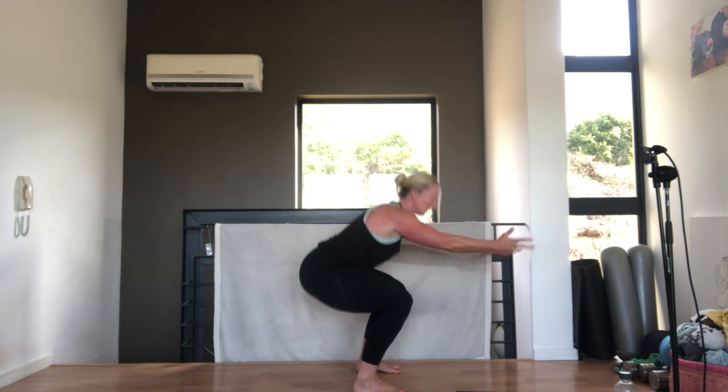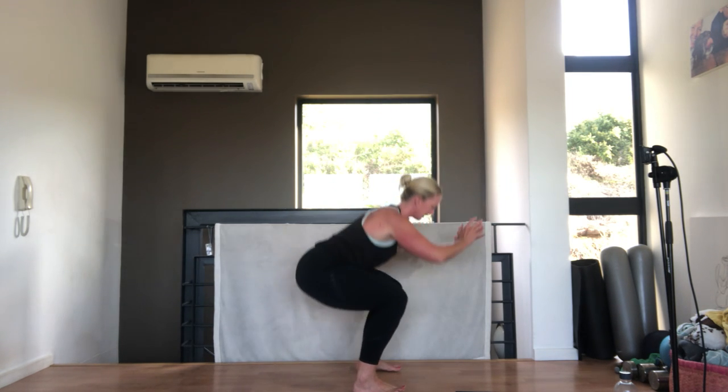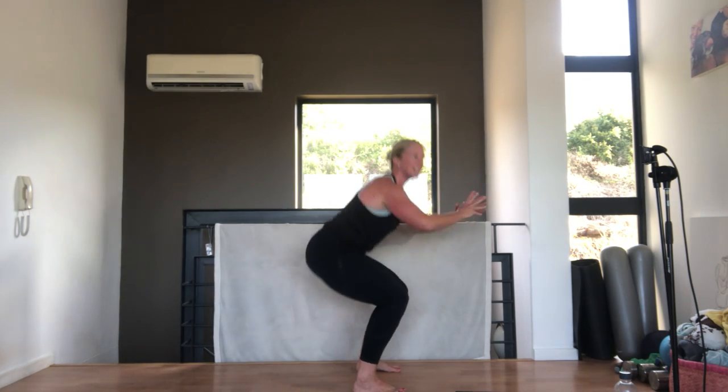We're going straight back into our squat. Tummy pulled in, squeeze everything as you come up. Make sure your weight goes back through your heels - it's like you're sitting on a toilet, reaching back. Knees stay facing forward, don't let them roll in. We've got 5 seconds - we're going to do the circuit 3 times and we change the exercises. Last one, very nice.